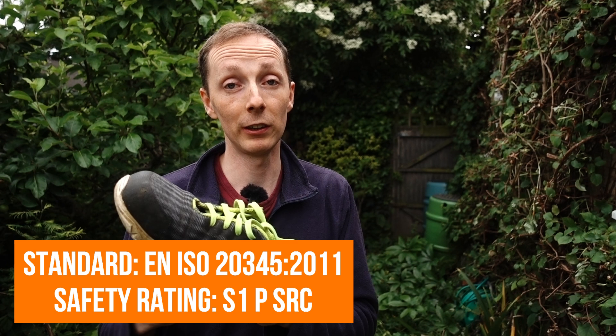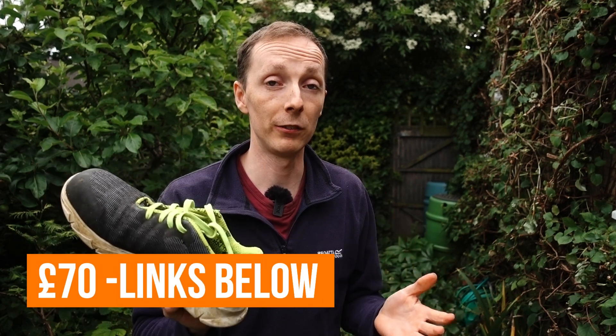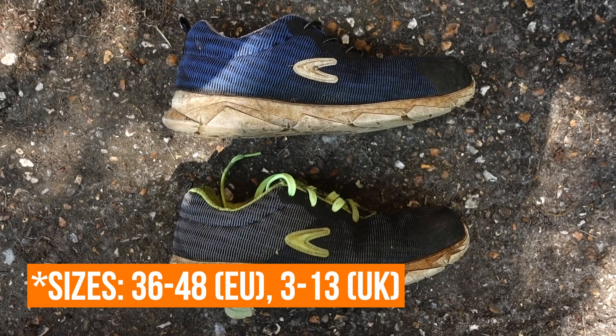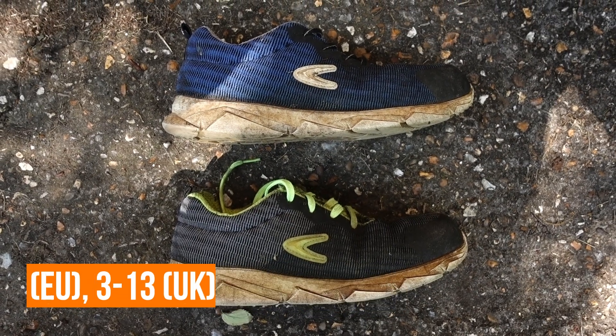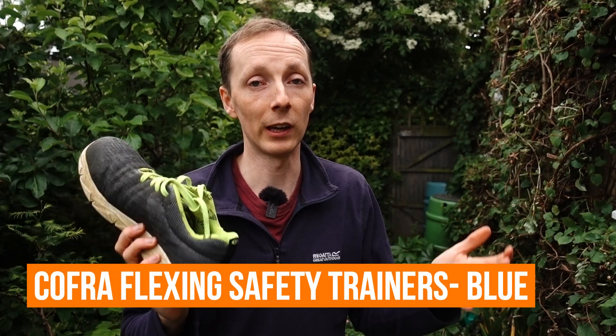It costs £70 here in the UK and comes in sizes from UK 5 to UK 13. It doesn't technically come in different colours, but there are shoes with different names and exactly the same specifications that are in different colours, so effectively you can get different colours.